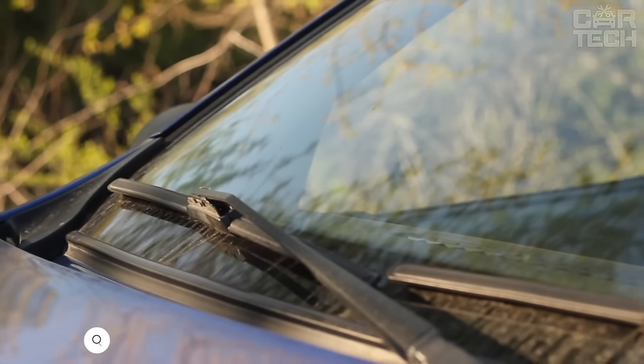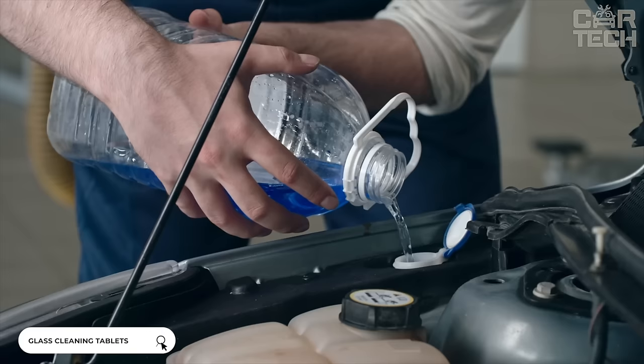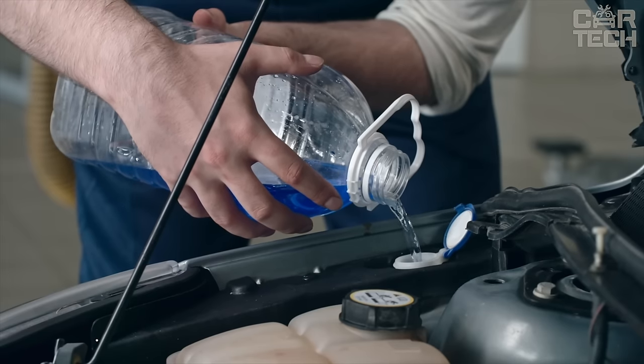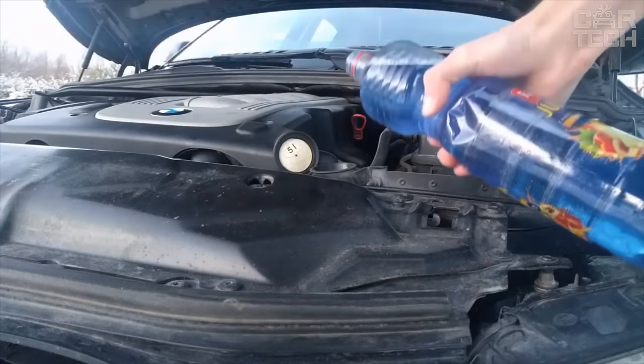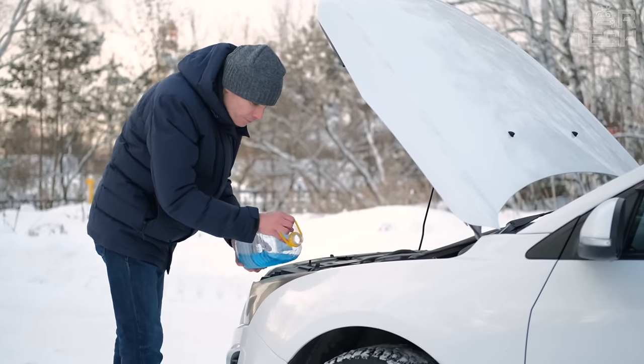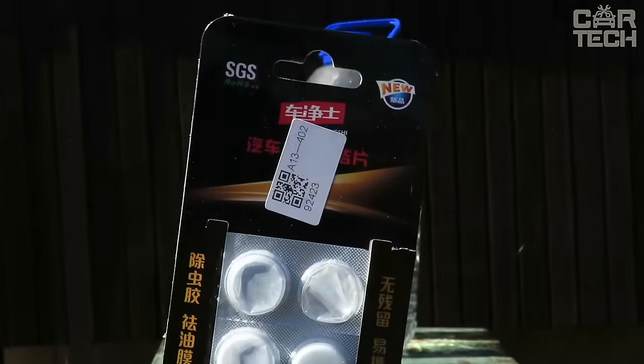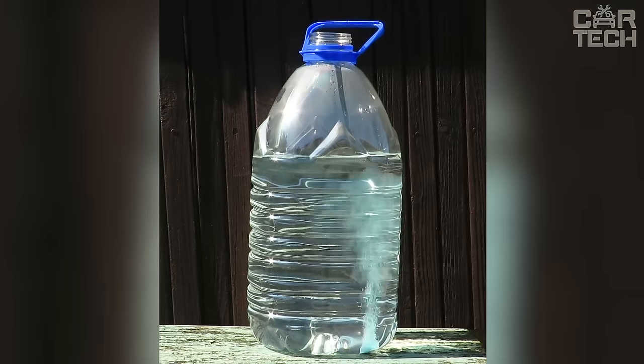Probably all drivers are familiar with the feeling of a stained windshield. The problem can be solved with an innovative product for car window care in the summer. It does not leave streaks, which is undoubtedly a big plus. Another advantage is that it can be diluted directly in the washer tank — just drop in a tablet, though it is better to dissolve it in a separate container and shake well.